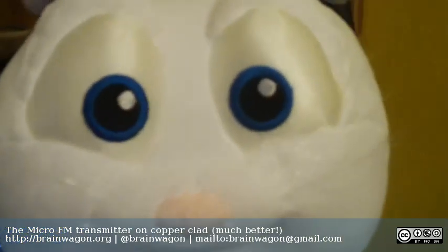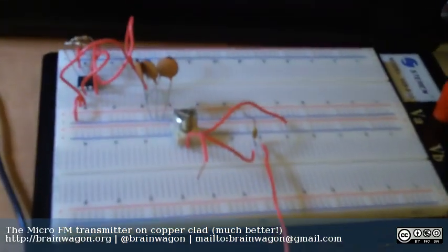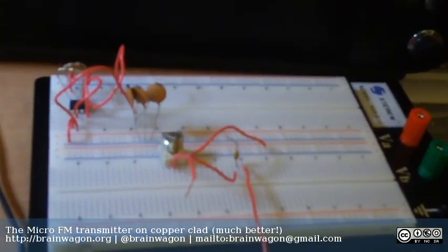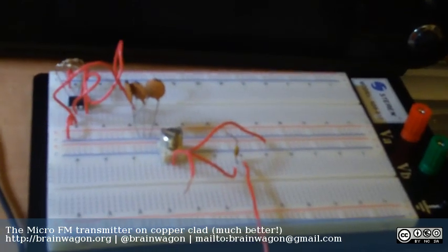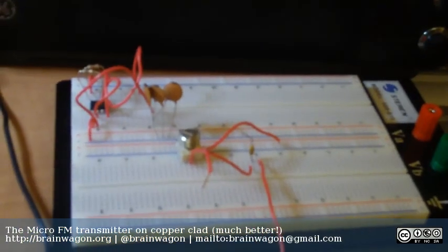I didn't actually work on that film and have nothing to do with it, so hi Presto. You may remember, if you're a follower of my blog, that yesterday I had this board filled with a micro FM transmitter that was designed by Tetsuo Kugawa, and I had nothing really very good to say about it.